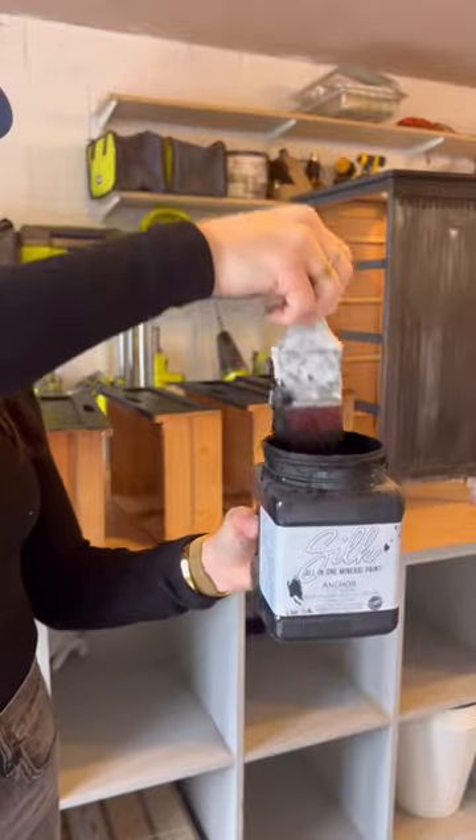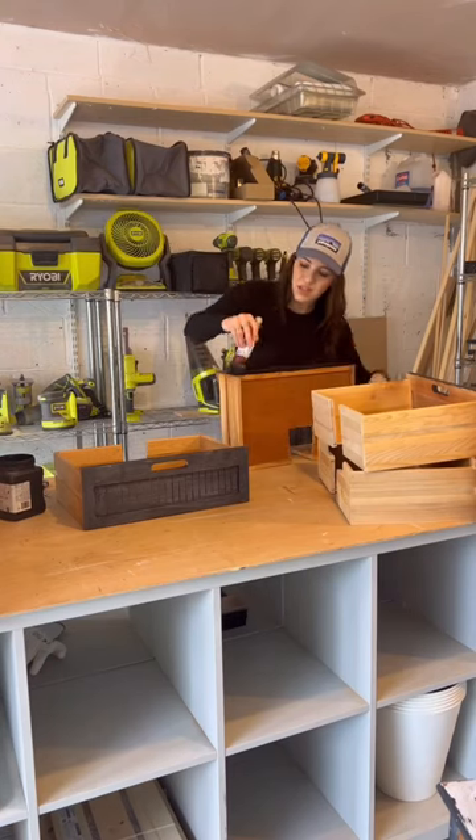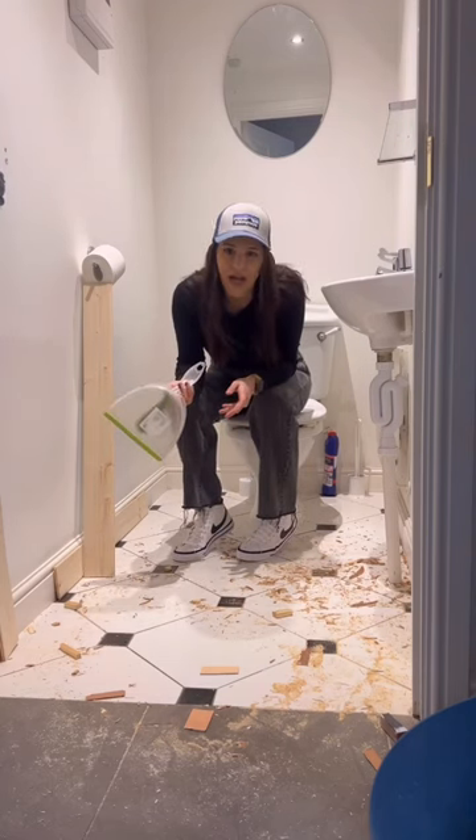I let that dry, cleaned up my workshop. And then I chose the color Anchor in the silk range, which is mildew resistant and it's great for bathroom paint. Couldn't even make more of a mess even if I tried.